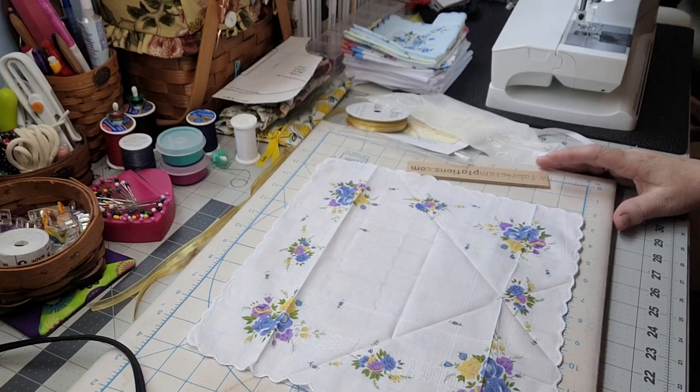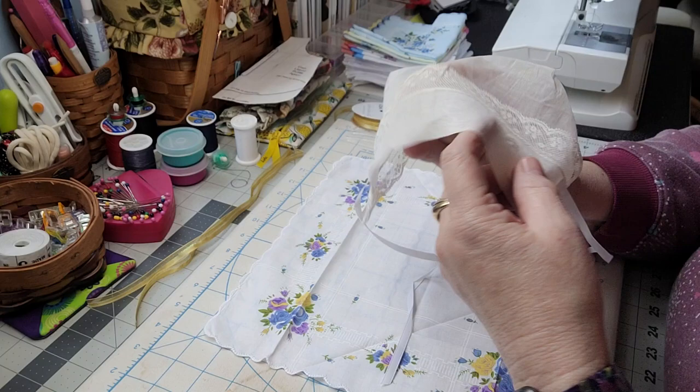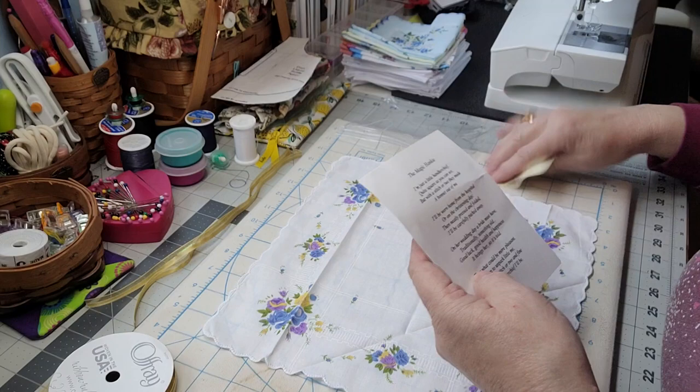Hey creative friends, welcome to my channel! In this video we are going to make one of the super cute little magic hankies that I showed when we went to Connecticut and were clearing out my in-laws' home. I found this adorable little baby bonnet — basically a little hanky bonnet. It has this super cute poem, and it's called the Magic Hanky.